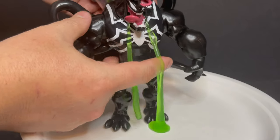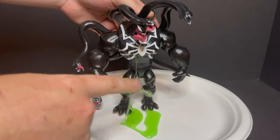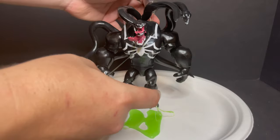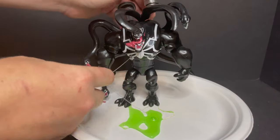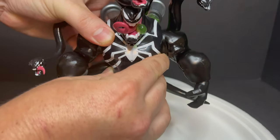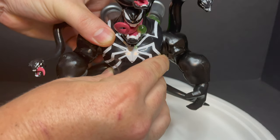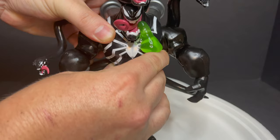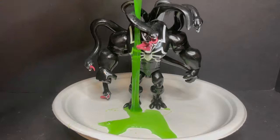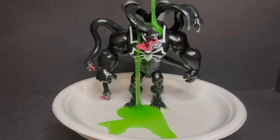Yes! That is so satisfying — look at all that Symbiote goo! It's like what Venom always does; he always has a mouthful of green slime, and it's perfectly translated to the toy. Now it's all over my hands and he won't stand because he's top-heavy. Here it is in slow motion — it just oozes out of those little holes in his mouth. That's a very messy toy, but so satisfying. I'm just gonna dump the rest of this slime all over him. Such a cool toy.